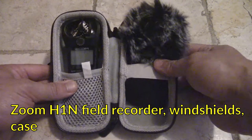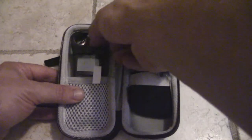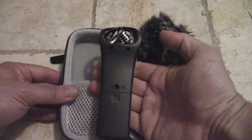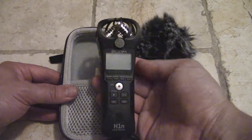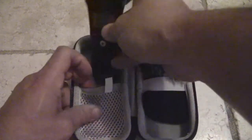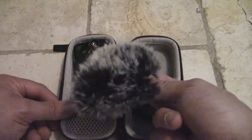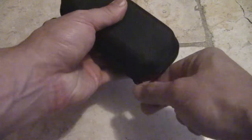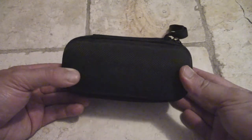I'm packing my Zoom H1N microphone because I'm doing a little bit of narration for an audiobook on this trip. It's an incredibly versatile piece of gear — you can use it for field recording, pass it through to a recording device, or just use it for its preamps. It takes an SD memory card, has decent built-in microphones, and I use a Ulanzi MT34 to rig it up as a traveling podcast microphone. I also have a furry windscreen for outdoor use, and I found a case on AliExpress that fits it.